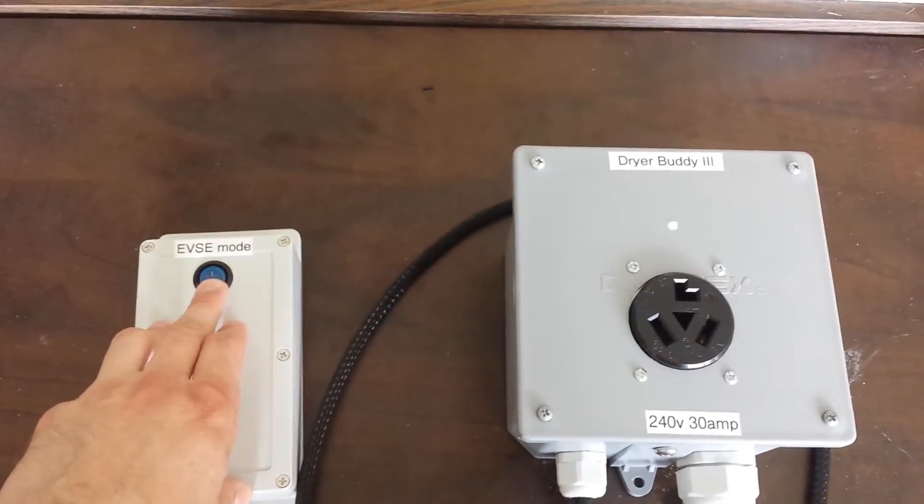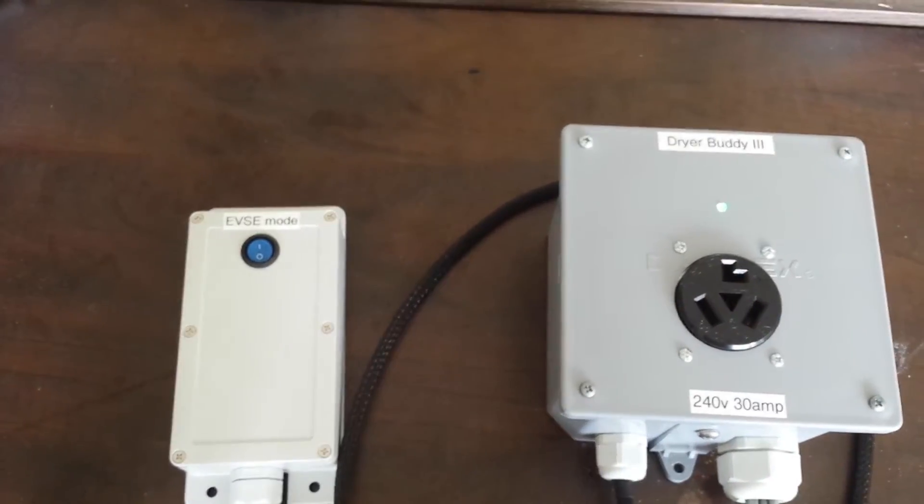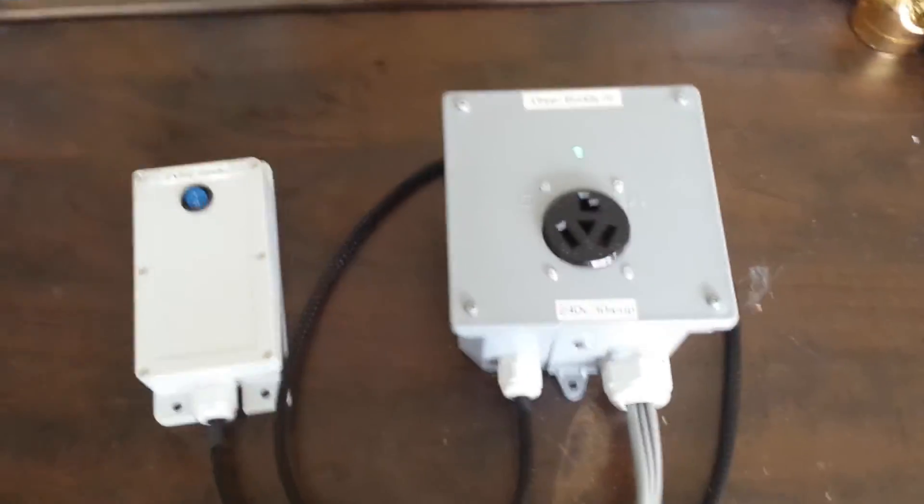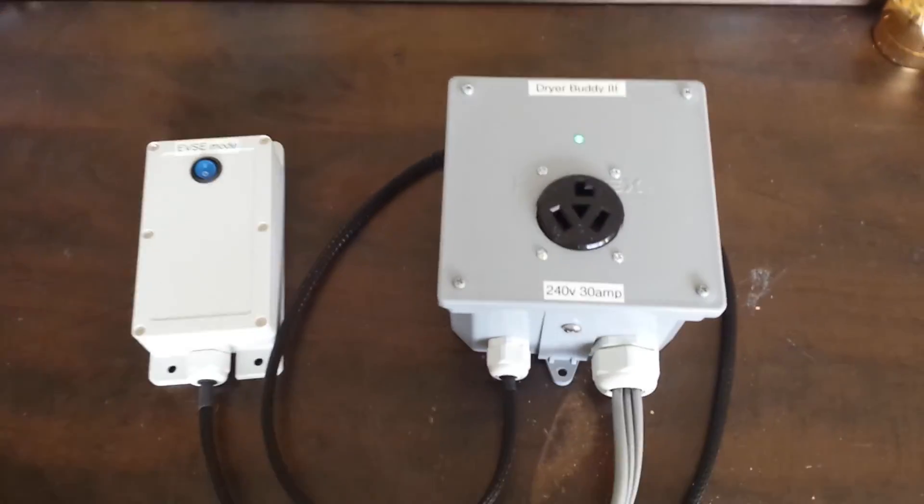And when he's all done, he turns the EVSC mode off and power is restored to the dryer. That way only one device can draw current at a time.